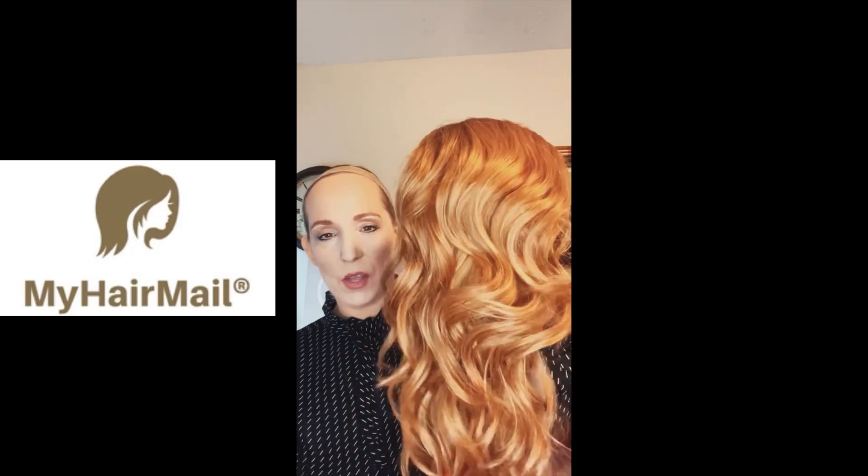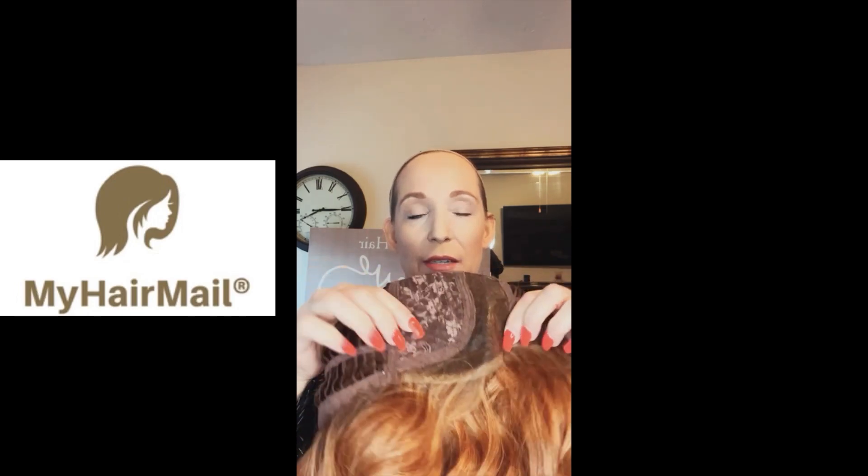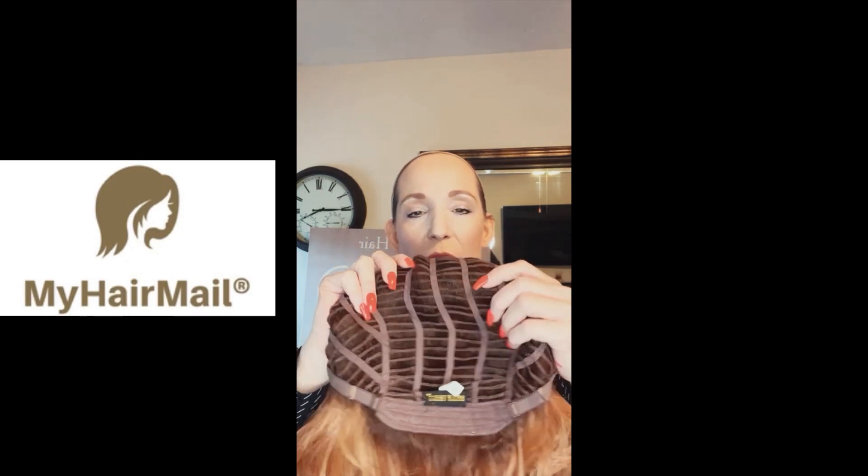Let me show you the cap, because in my last video I didn't do a good job on that. As you can see, it has a left-side monofilament part that's going to allow you to part it and make it look very realistic. It's got a temple-to-temple lace front. On the back it is wefted, so there's lots of breathable room in there. You can see it's got the pull adjusters.